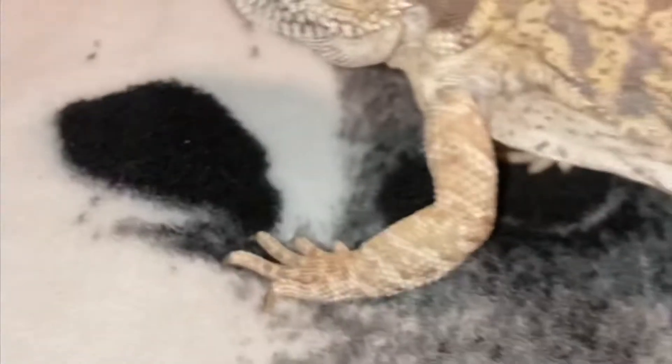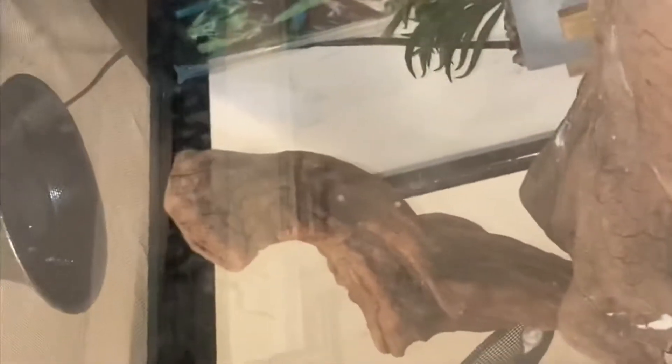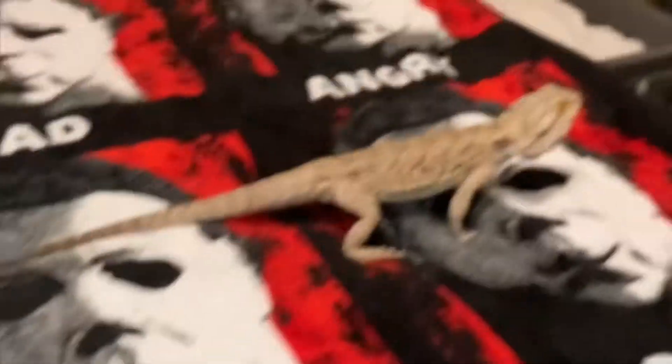Step one for taking care of a bearded dragon is that you always have to have a good amount of space. As you can see here, I turned off his light since he's not in it, but I have about a 40 to 50 gallon tank. Inside I have his pellets, his food, his hammock, and his driftwood that we actually got from the lake — my dad screwed it together into a perfect driftwood piece for him.